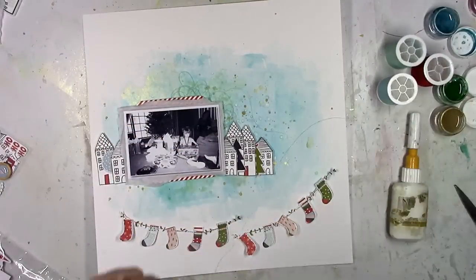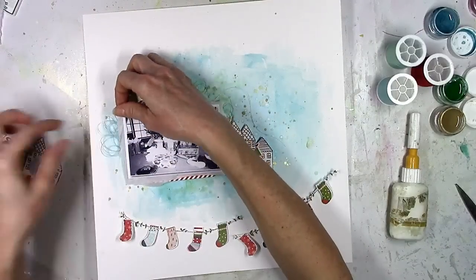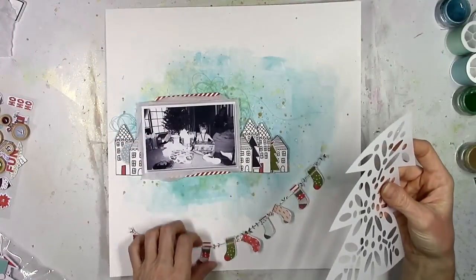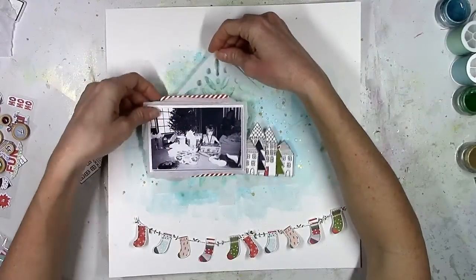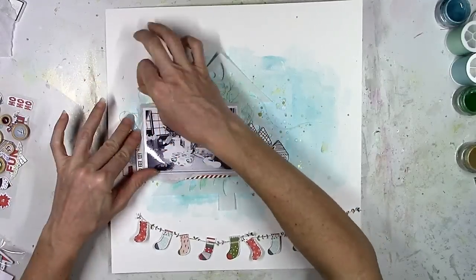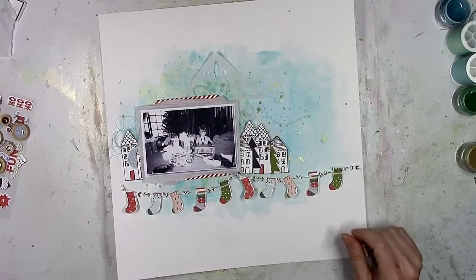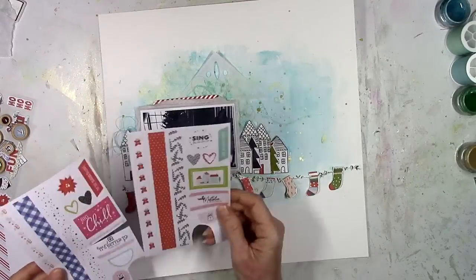I pulled out some thread from my stash — I've got some light mint color, a light blue, and a red, but I don't wind up using the red. Here's a Christmas tree cut file that I cut on vellum — it is one of Paige Evans' Christmas tree cut files. She has several different Christmas tree cut files available in the Silhouette store and this one contains two Christmas trees with little patterns on the middle. I will try to look up the name of that cut file and link it below, so remind me if I forget.